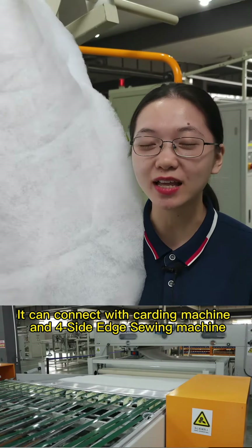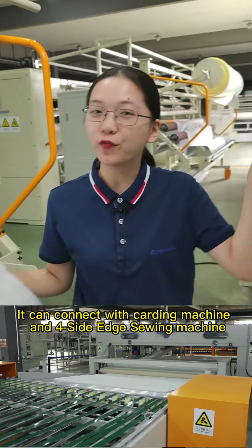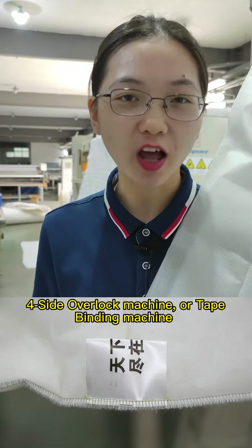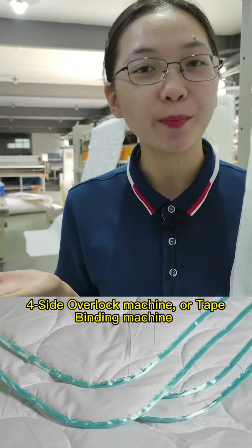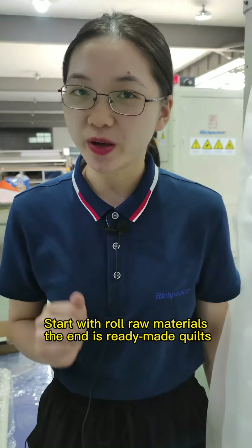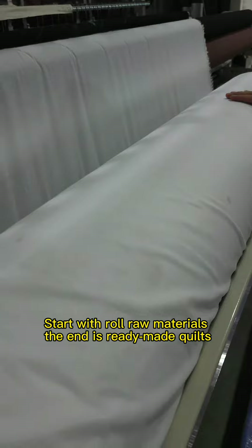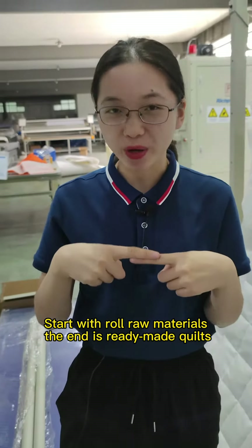It can connect with a carding machine, 4-side edge sewing machine, 4-side overlock machine, or tape binding machine. Starting with raw materials, the end result is ready-made quilts.